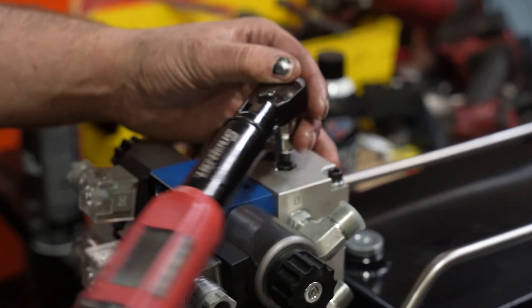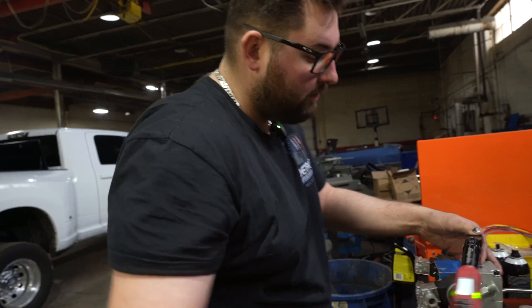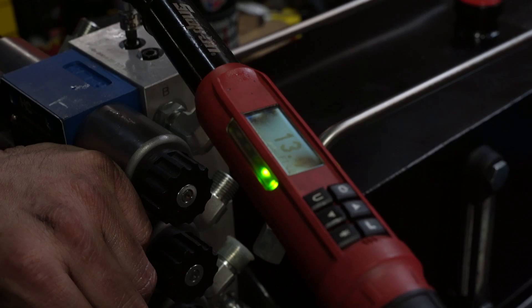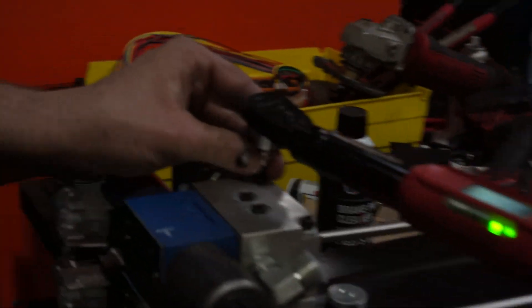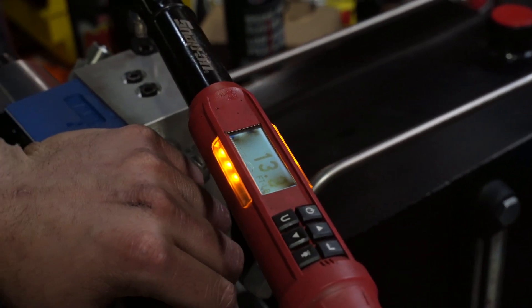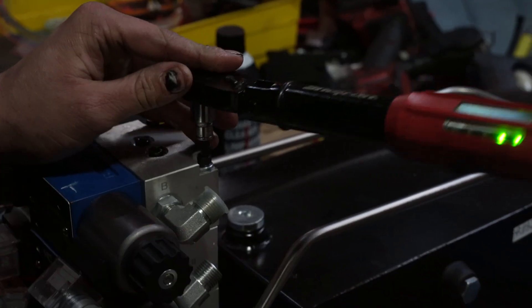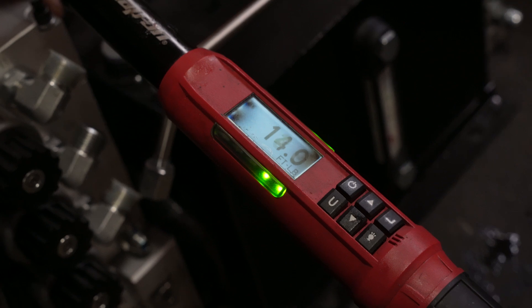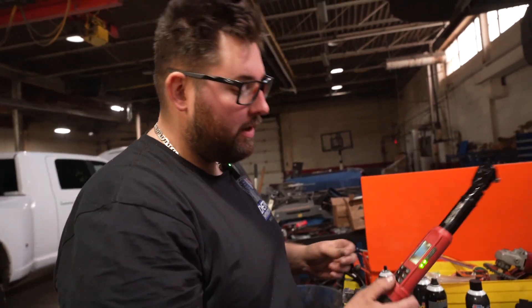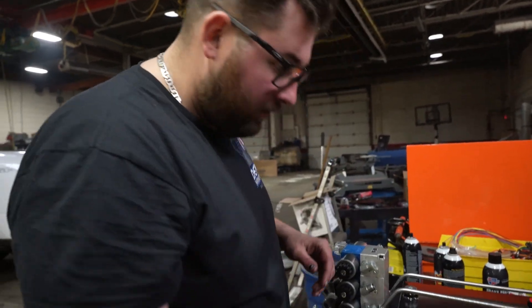Start in the middle and just start tightening this up — 14. Slide over to your second one in the middle, start tightening that up. Now we jump out to the outside ones — 14 — last one. All right, we are done with our torque wrench — turn that off.